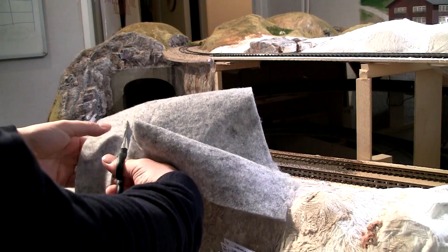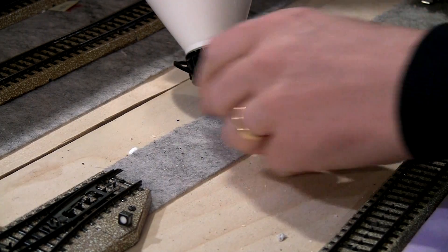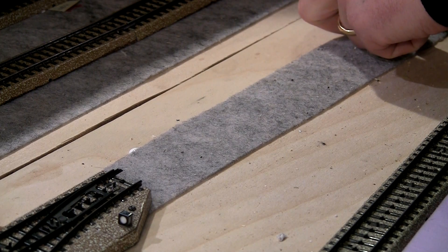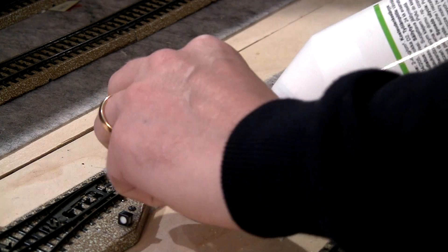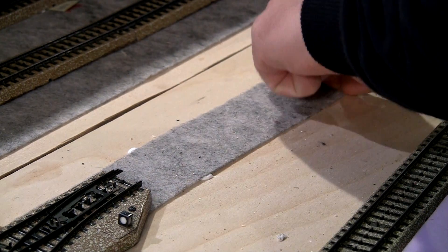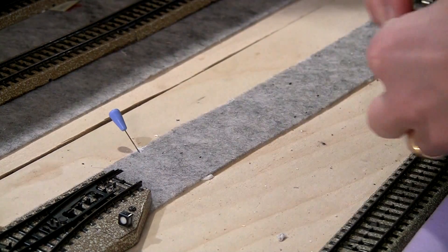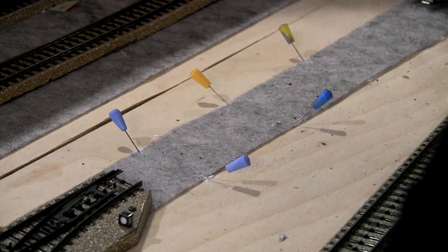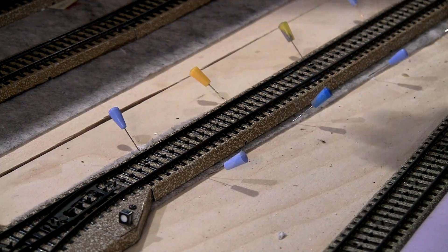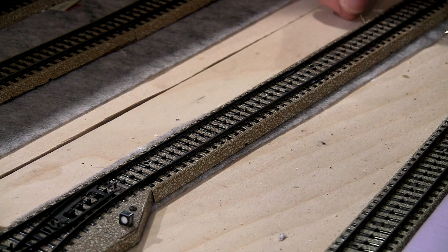The material is quite easy to work with. I cut it with scissors, then position it on the board and put spots of glue underneath, pressing gently with a finger so the felt kind of soaks in the glue. Then I fix it with needles like this, and lastly I put the rails on while the glue is still wet. Once the glue is dry I can remove the needles — and there it is.